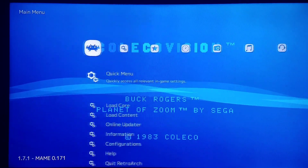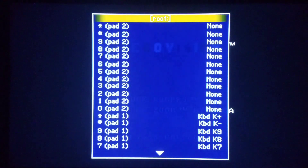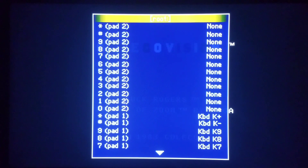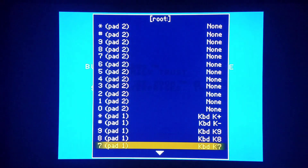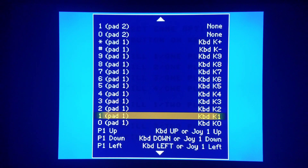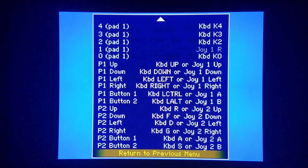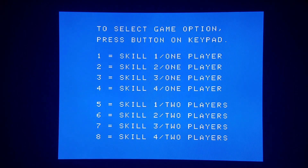I'm using a controller that has an L2 button. I'll push it to go to Input This Machine. The real ColecoVision, Atari 5200, and Intellivision all had a keypad — I'm going to Keypad 1 and temporarily reconfigure it to my R1 key. If you mess this up, shut down and turn back on and it reverts to default. Now I can push R1 to press number one on the keypad — skill one, one player — and I have the game going.